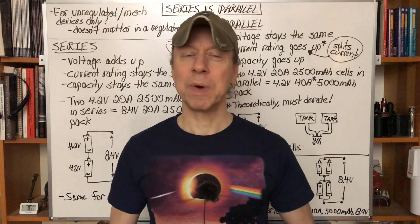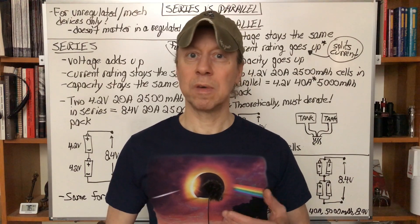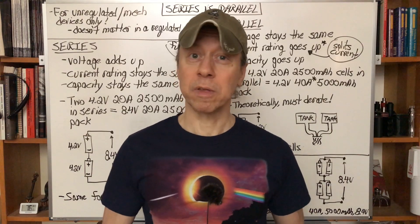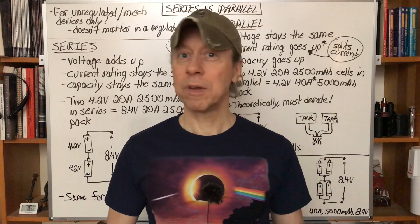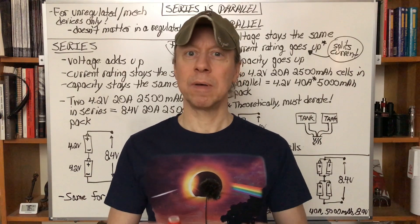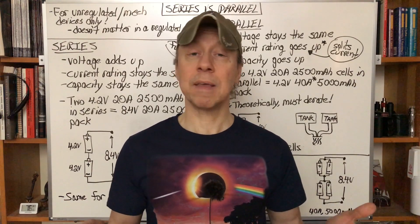Hey, hello, it's Mooch, welcome to Minding Your Maz. I still get a lot of questions about what happens to batteries when you put them in series and when you put them in parallel, even from pretty experienced vapers, flashlight users, and drone flyers — all different types of battery users. So I thought I'd go over what happens when you put batteries in series and in parallel, and this applies to any type of battery.